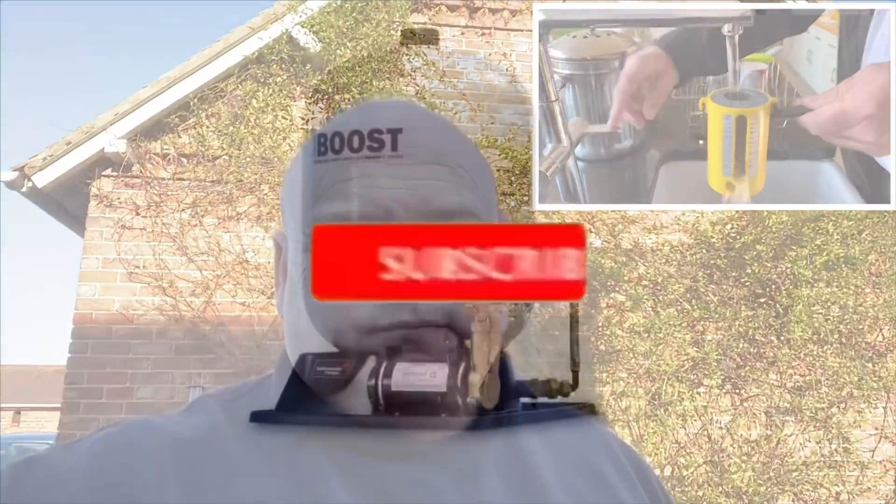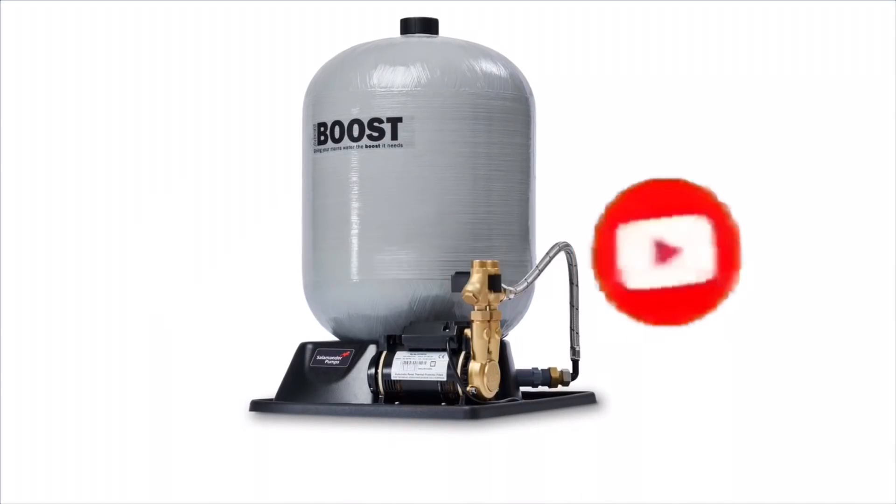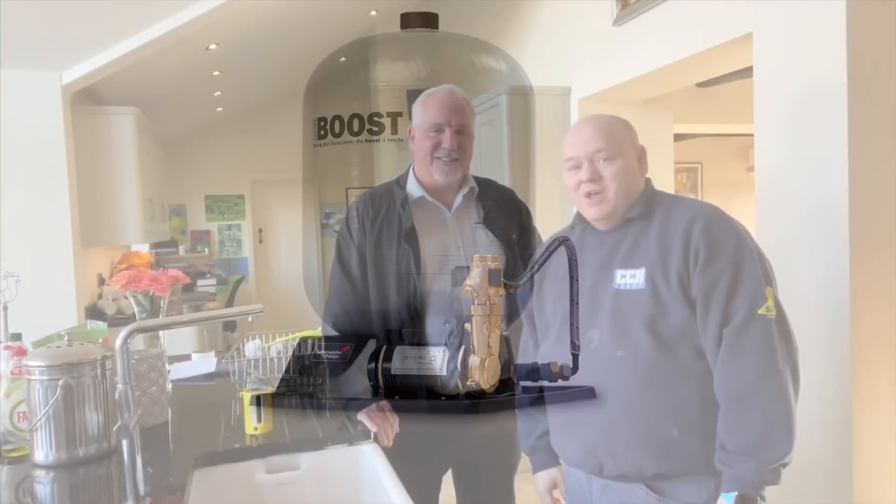How to boost low water pressure and flow. My name is Alan Hart and I did a video recently about poor water flow. There were a lot of questions — we could only do up to 12 litres a minute — and a lot of questions were asked about getting more than 12 litres a minute. So today I've got Matt here from Salamander Pumps and we're doing a trade help install to show you how you can achieve more than 12 litres a minute.